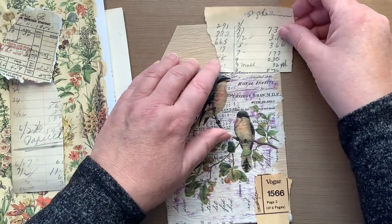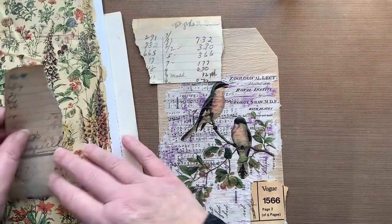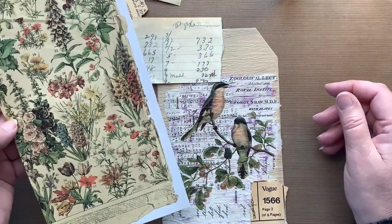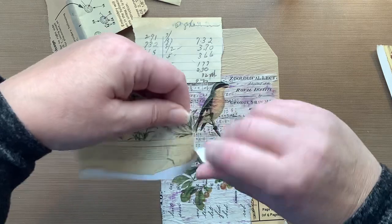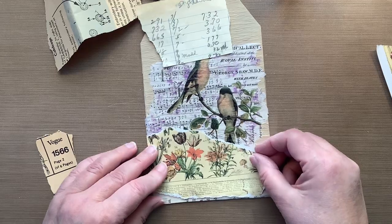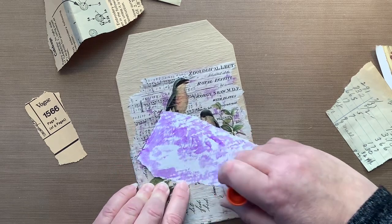Maybe I can go with this instead — it's a digital piece I got on Etsy. I like that much better. I'm gonna put this piece down because I like it a lot, so maybe I'm barking up the right tree now.